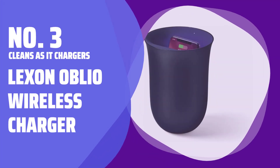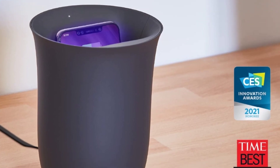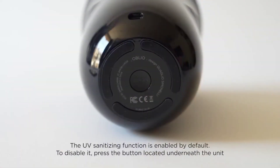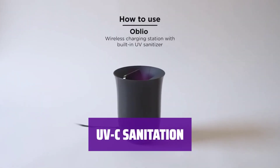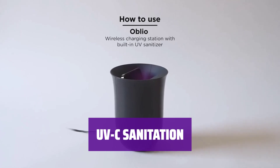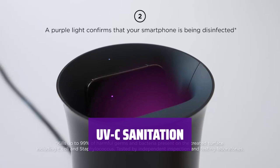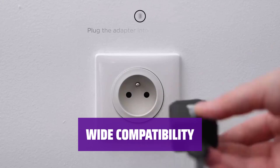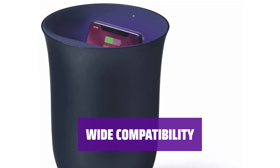Number 3 — Cleans as it charges: Lexon Oblio Wireless Charger. Say goodbye to germs and low battery with this wireless charger. Just place your device into the vase-shaped charger for both charging and sanitizing. Using UVC technology, this charger can eliminate 99.9% of germs from your device's display in just 20 minutes. Keep your device clean and safe to use. With support for devices ranging from 4.7 to 6.6 inches, this charger is compatible with all Qi-enabled devices. No more worrying about device size or case interference.